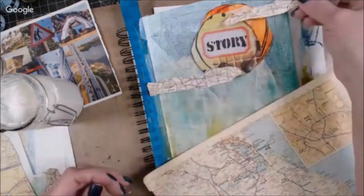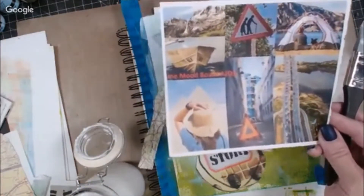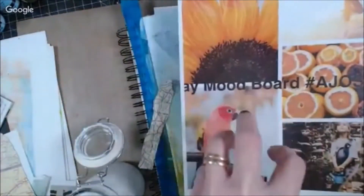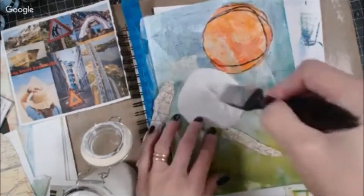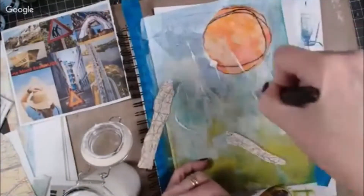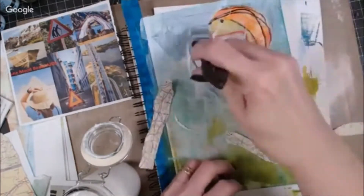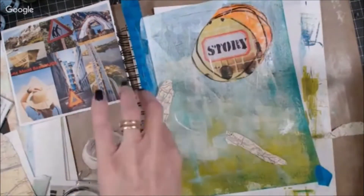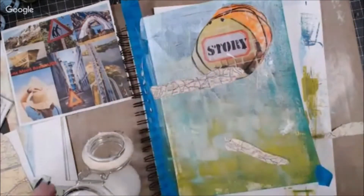I'm using some different papers. I have some collage papers that were provided by Mary Beth Shaw from Stencil Girl. They have some things that you can download and use in your art. That sun piece that I'm gluing on the page there is from that. This is from an old almanac.